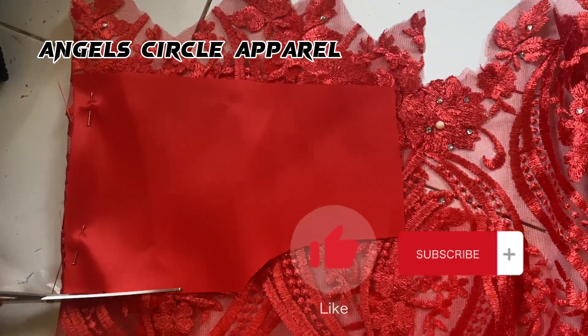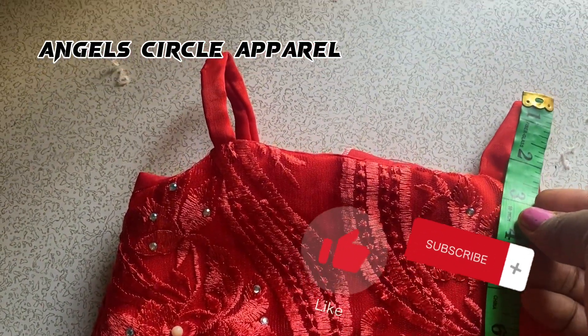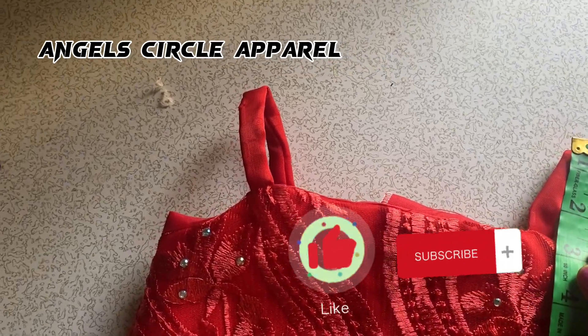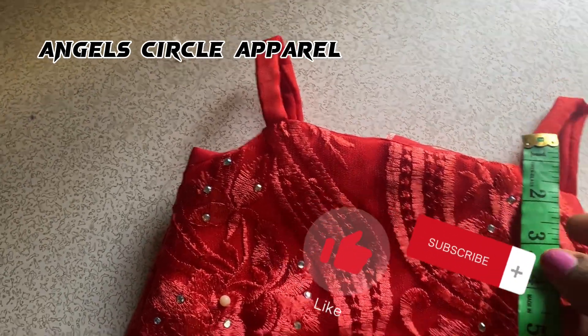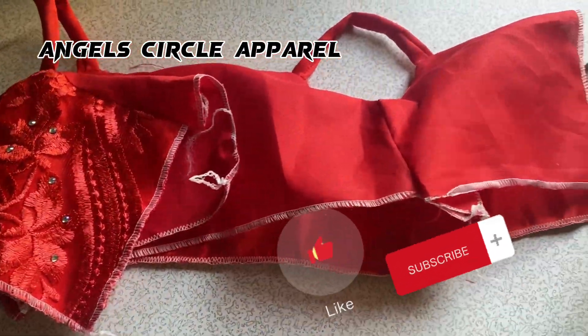We sew the bodice together with the lining. After turning it, this is what it looks like. We added the spaghetti strap — the three inches I mentioned earlier. This is the completed half-length bodice of the dress.